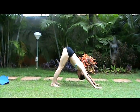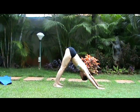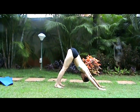Press down through the hands. Keep contracting the thighs. Relax the shoulders.